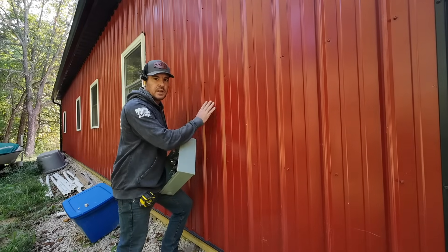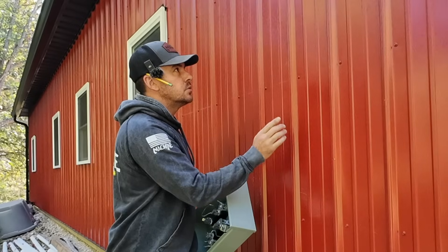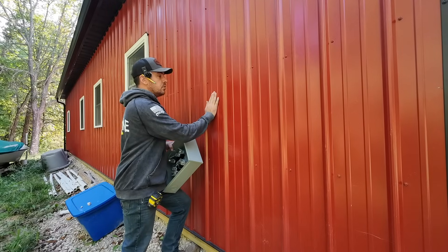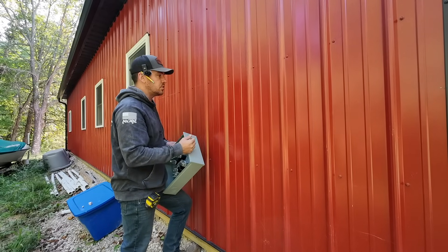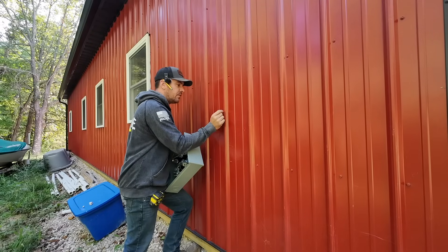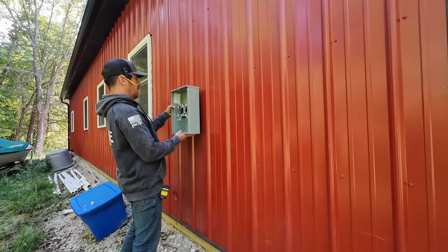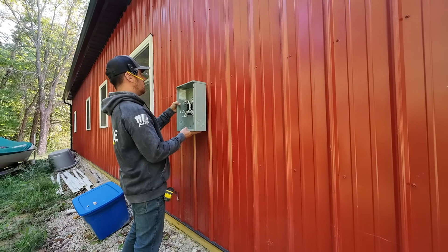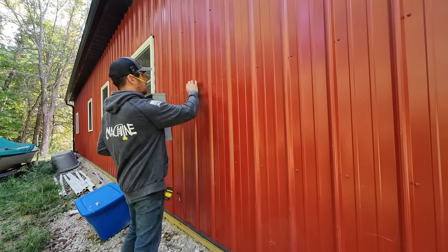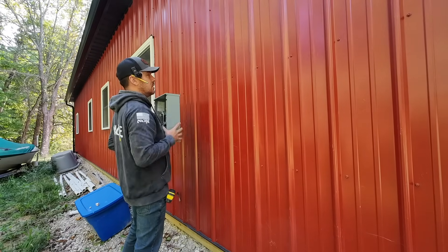Being that this is a pole barn and we have the ribbed steel, we're going to have to do a little furring here. To do that we're going to use some seven-eighths unistrut — that'll bring us out an eighth of an inch past these ribs. I want to make sure that I place this in a spot where I can mount it and I want it to look clean. I want to get right underneath this girt, so we're going to drill from the inside out so we can stay nice and tight to it.